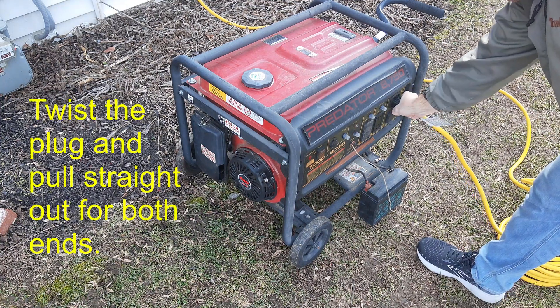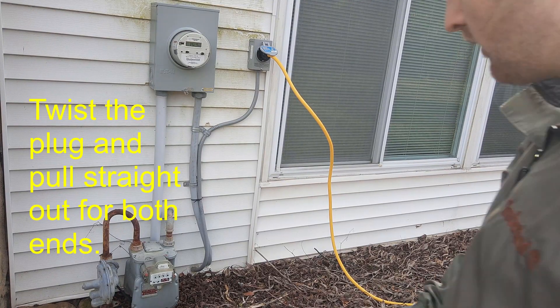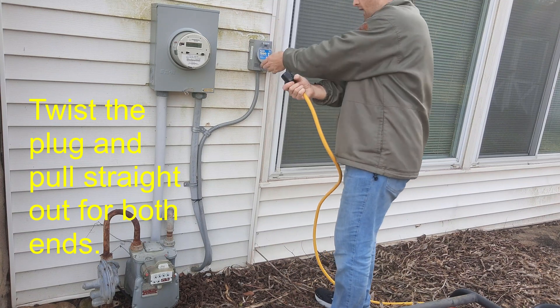To disconnect this, just twist and pull straight out. Same thing goes for the cord at the wall — put this up, twist, and pull right out.